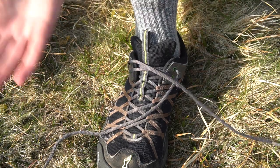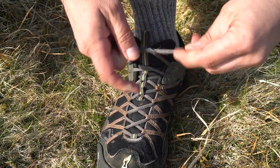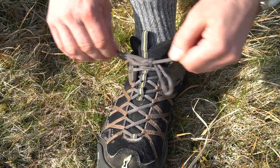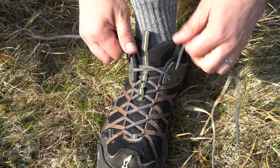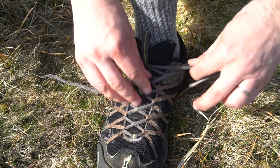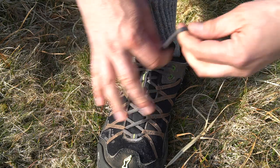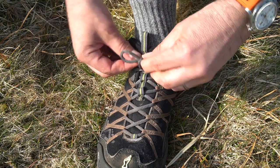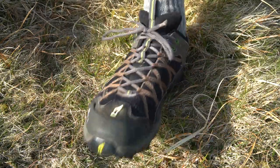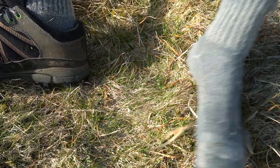So it's exactly the same as normal. Normally you do one, one — that's how you normally do it. Now if you do it this way it won't come undone. You do exactly the same, but rather than once, do two. And then rather than once, do two. Double everything up and I guarantee that lace will stay done up all day.